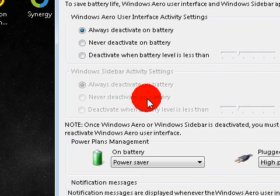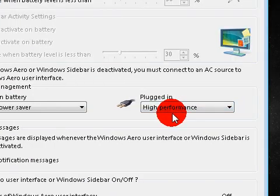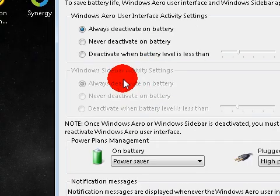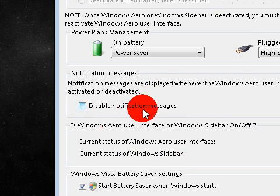The sidebar options are grayed out for me because I have my sidebar completely disabled. Here again with power plan management - on battery I'm using Power Saver, and when I'm plugged into a charger at home I'm using high performance. When I'm on the go, I see some slowdown on Power Saver compared to high performance, but I do see a huge increase - almost 30 to 50 minutes of extra battery life, which is a lot. You can disable the notifications that pop up when it disables Aero or Sidebar.